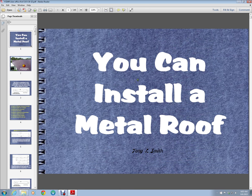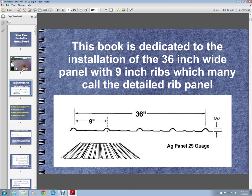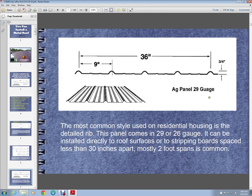This is for the do-it-yourself person that wants to install a metal roof, or for somebody who already has been installing metal roofs and just wants a little more insight and ideas on how to handle certain things and not run into certain problems. This book is dedicated to the installation of 36-wide panel — 36 inches — with ribs every 9 inches. It is one of the most common ones used on residential housing, and that's what we mainly install. It does give you some ideas and show you some of the other styles, but it's mainly about the 36-wide panel.